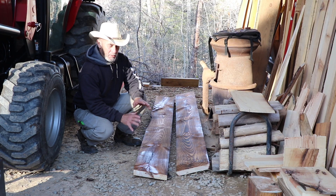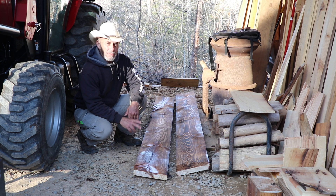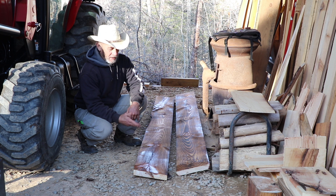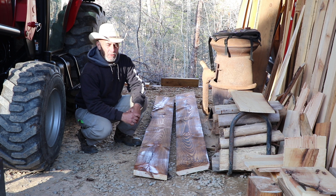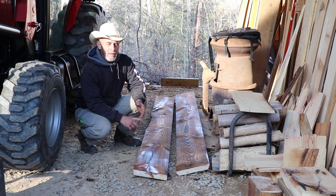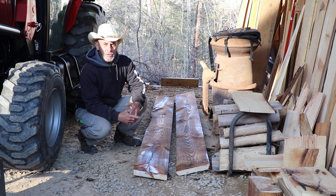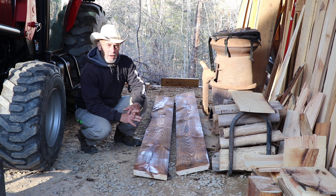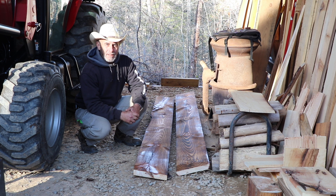I got them done and tucked away in the dry, where hopefully that oil will soak in overnight, and then I can work on these tomorrow. Hey listen guys, I really want to extend not only a happy holidays, but a very merry Christmas and a happy new year to each and every one of you. Thanks so much for all the support you give us on both of our channels — we greatly appreciate it. We look forward to seeing you back up here at the cabin again next time.